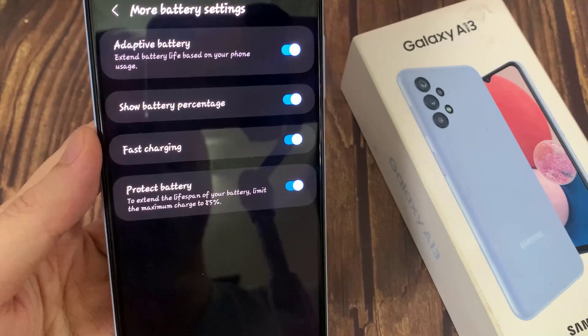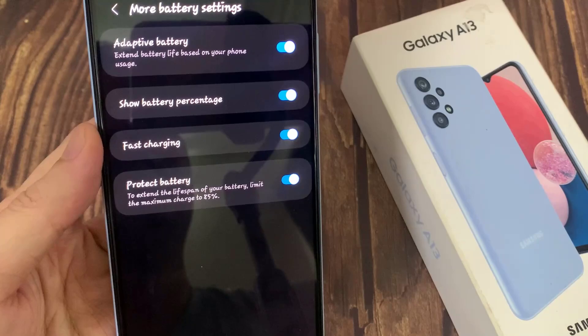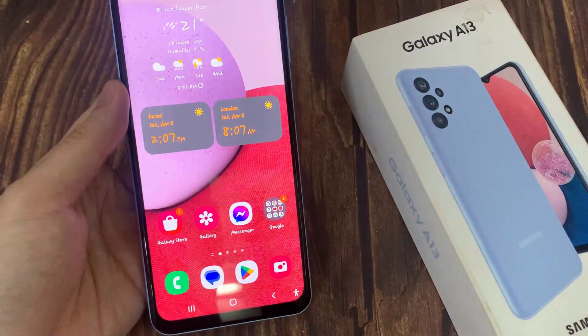So when you turn this on, even if you leave your phone charging overnight, it will never go above 85%. That basically helps to increase the lifespan of your battery. Thank you for watching this video.